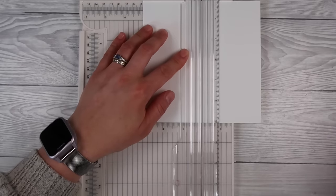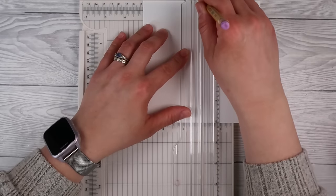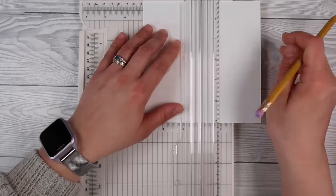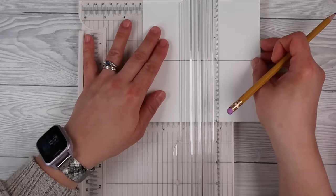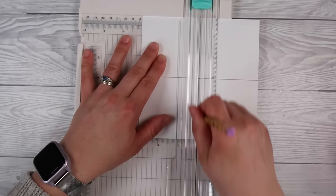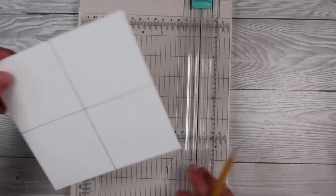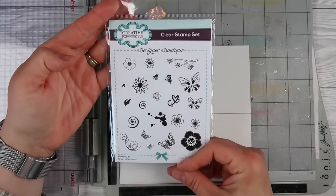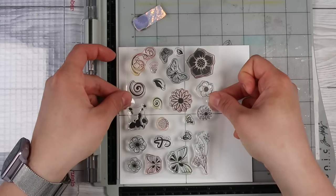We're going to dive straight into tonight's technique - it's a fun one. We are going to make our own little turnabout stamp and create cool background papers. To get started, I have a piece of six by six cardstock and I'm just marking the center point on each side, which gives me four equal size boxes to work with. You can do this with any size piece of cardstock, but it has to be square with an even number on each side.